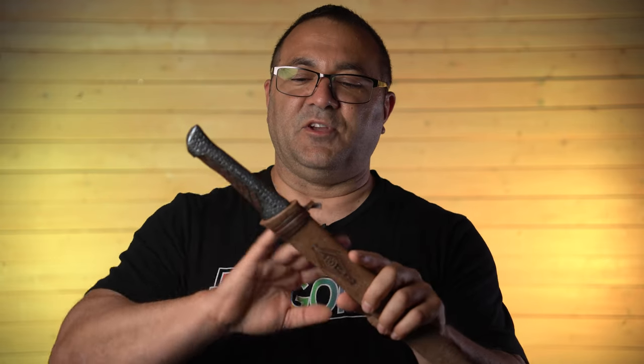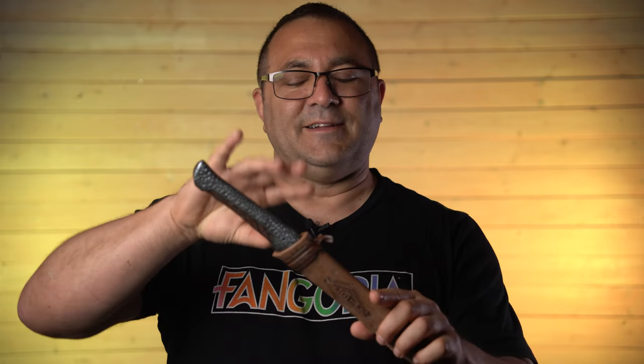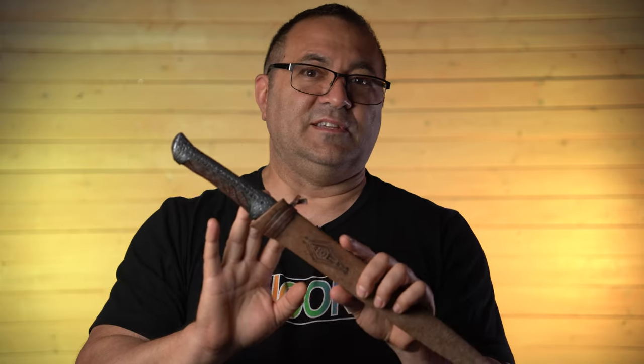I am a huge Dune fan. I've talked about it before when I built the bull statue — you can look at that video in one of these corners. And this was so much fun to make, trying to figure out how to make the blade translucent up to a point. Really, really happy with the detail on this.